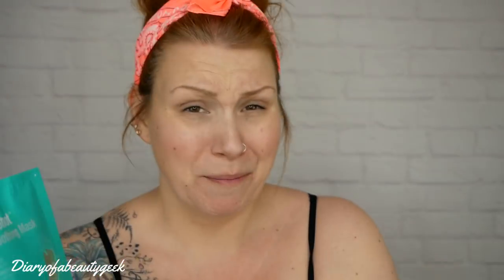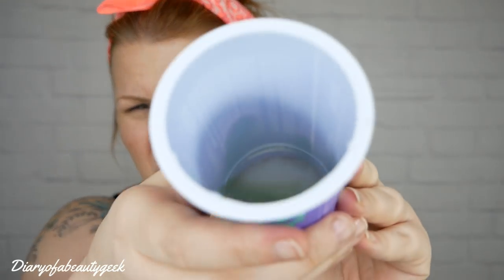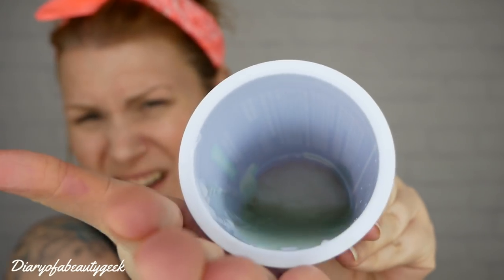Inside you've got a spatula, a little booklet with more information, and two sets of liquid mask type things. I've got to put these two in here, mix it around, give it a shake, and then apply it to my face — simple as that. One was like a cream and the other was a liquid, and that liquid smells gorgeous. I've got to mix it all up and apply it to my face within three minutes, so I've got to do it now.